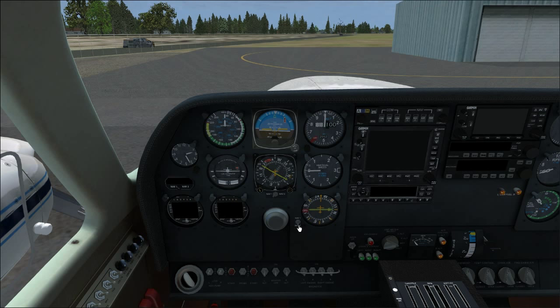Over here we have an RMI — one of the best instruments ever. The RMI has a NAV1/NAV2 selector that controls the yellow needle, and the green needle always shows ADF. The yellow one can point to NAV1 or NAV2 VOR. Great little instrument, especially for flying DME arcs.